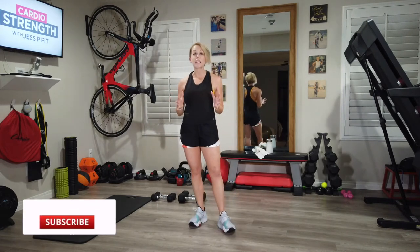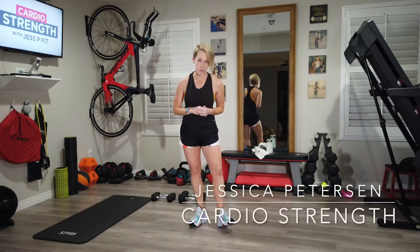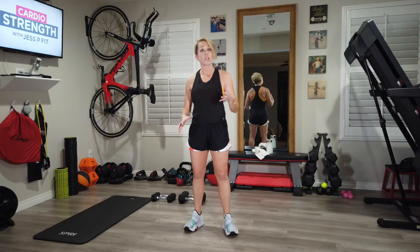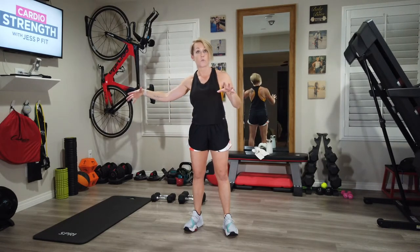Hey guys, today I have a really fun cardio strength workout for you. I'm titling this one a boot camp, so it's gonna be a little bit more aggressive than the other cardio strength workouts. The formula is also different — we're gonna have supersets and lots of cardio work. The supersets are gonna be weighted and those are gonna focus on upper body, abs, and legs, divided out through the workout.